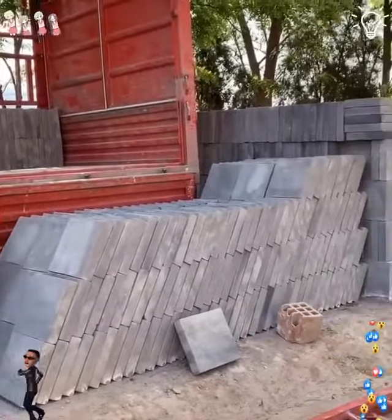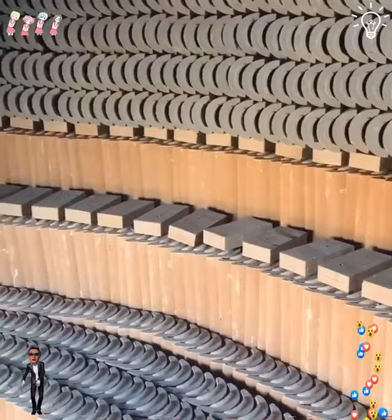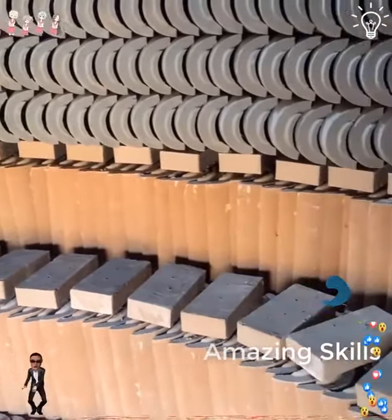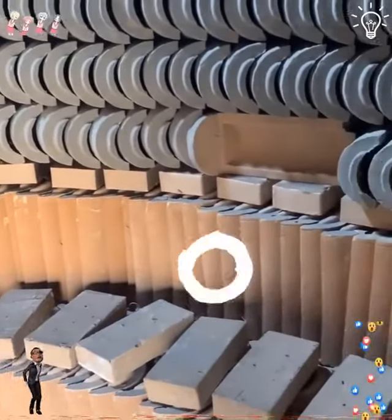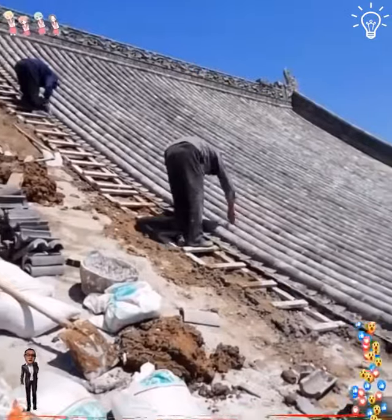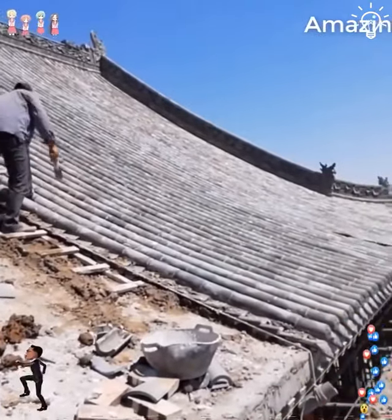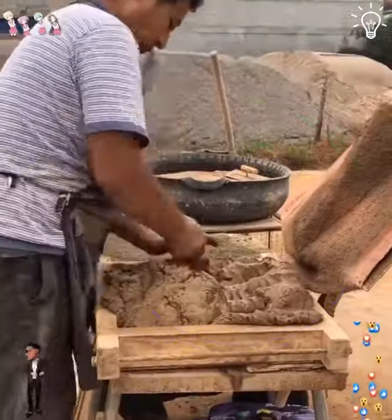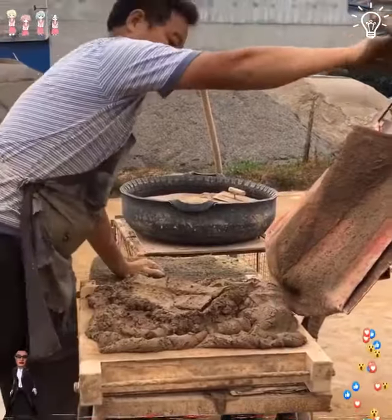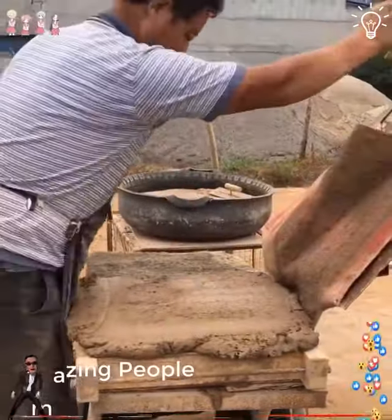Just take a look at this big truck they're loading. They surely are super hard-working people. This roof needs some fixing and these guys are here to make an amazing transformation. These guys deserve some recognition for all this hard work they do.